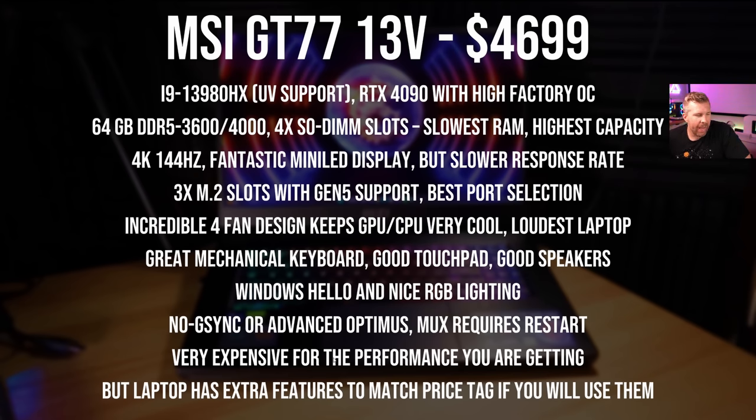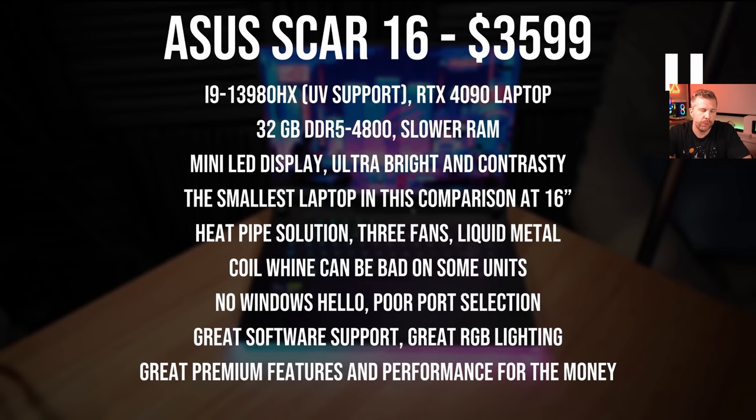This laptop has the most feature-rich feature set of any 2023 laptop, with a price tag to match — it's not cheap. Moving on to the ASUS SCAR-16, which costs $3,599 — a nice middle-ground price given the premium features. You get the highest-end i9-13980HX processor with undervolting support from the new BIOS update, an RTX 4090 at 175 watts, 32 gigs of DDR5-4800 — a bit slower than the GT77, though not as slow as some others.